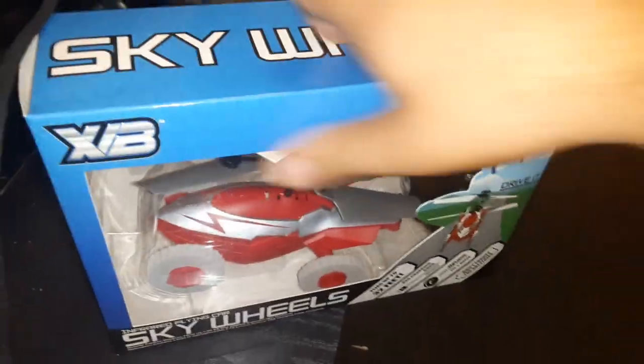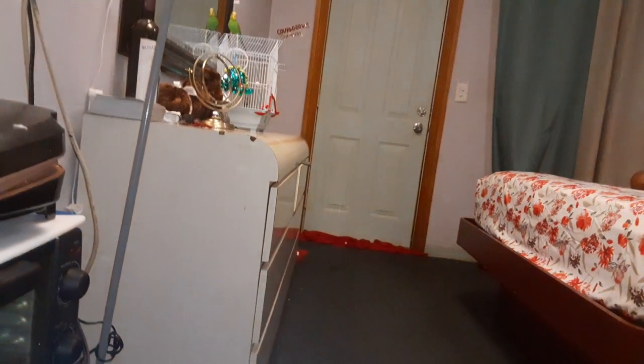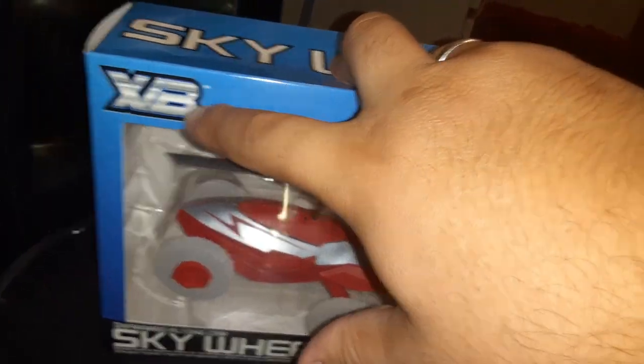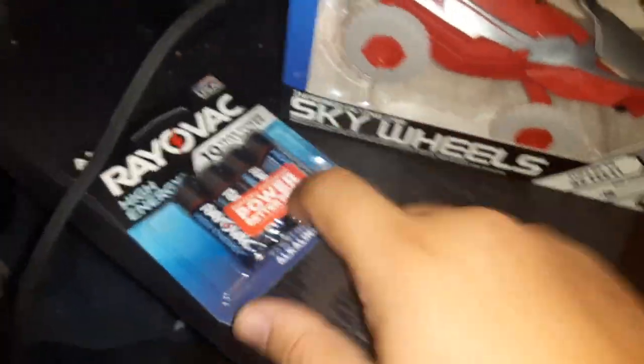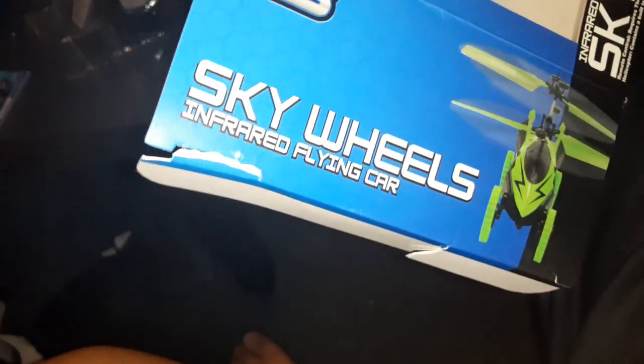Okay guys, we're doing an unboxing today of Sky Wheels. We're gonna do a separate video live of how Chirpy reacts to this. I think this is XB — I don't think there's a V in between there — but it takes these kind of batteries. Sky Wheels infrared flying car.